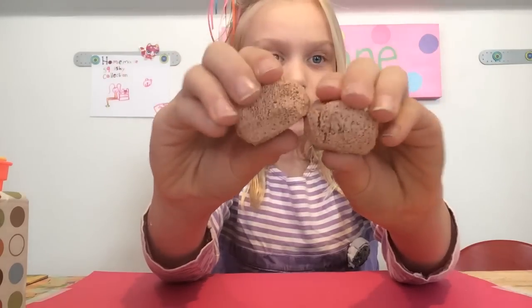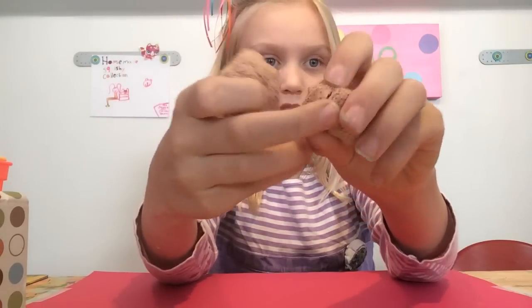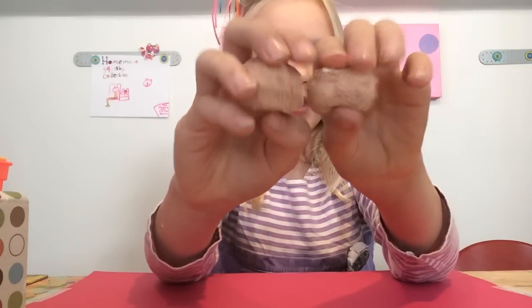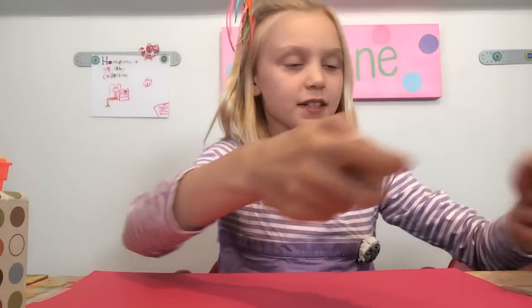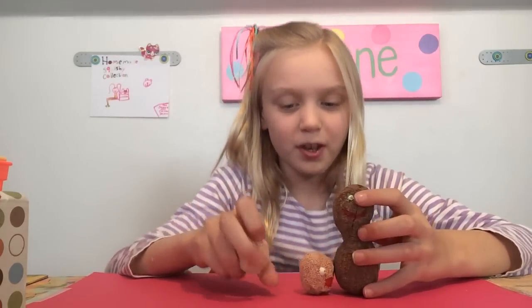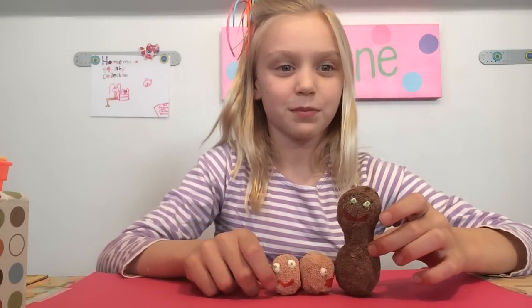And they're very squishy. Look at that. This one does have a little thing, so sorry about that. But look at that — they're so squishy. So this is this family. So I hope you guys enjoyed this video. Please comment, like, and subscribe. Bye!